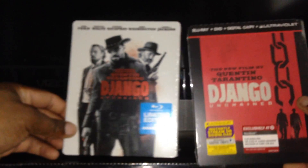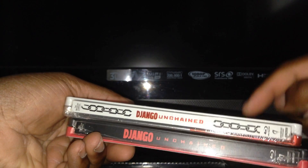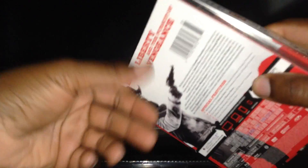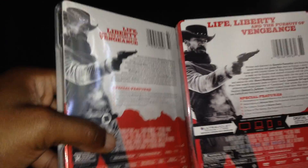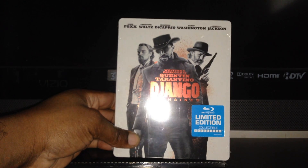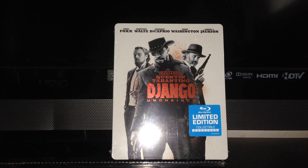Side by side, I like the Anchor Bay release a little bit better because it has the chains between the name and the name on the back. The back art is probably different too — if I do an unboxing I'll do a comparison of both. But that's my pickup for today, Django steelbook. Until next time!